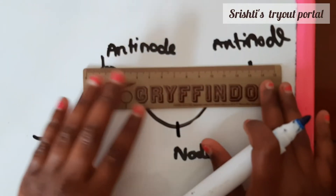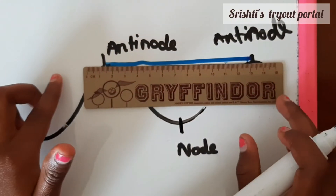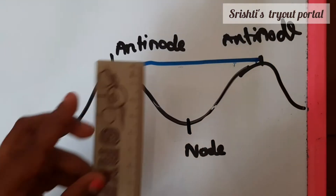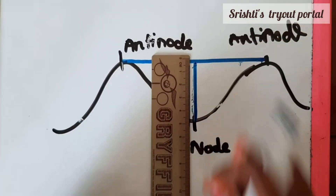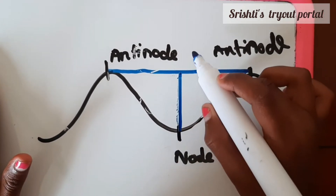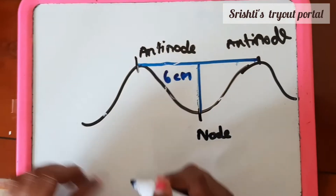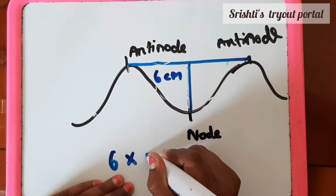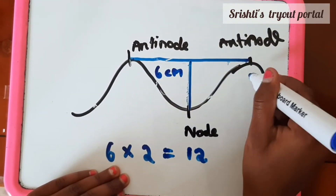What you want to do is put a line from one anti-node to another anti-node, because we're going to find half a wavelength and then multiply it by two. We found that it was six centimeters, so you times it by two — six times two makes twelve. So now we've found the full wavelength of 12 centimeters.